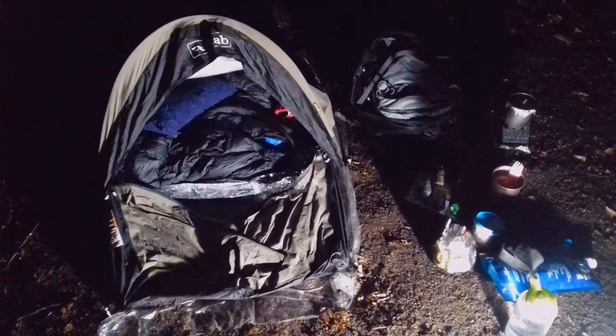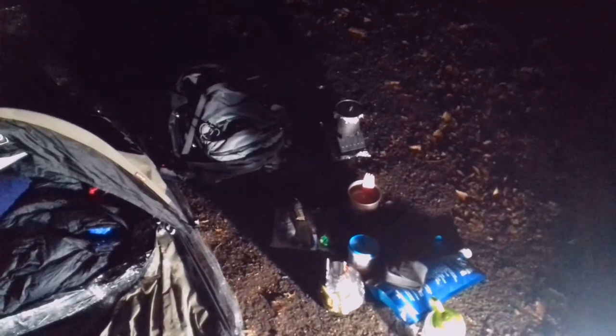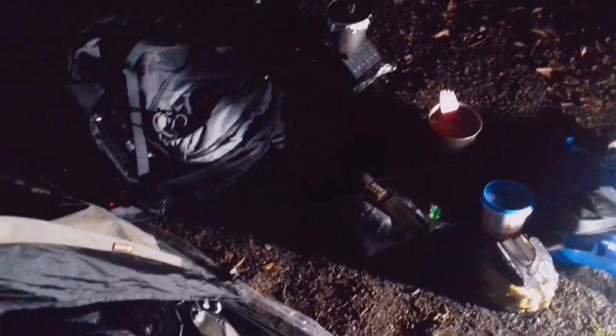It's ten past one in the morning and I've got set up. I got the solid fuel stove going while I was setting up the Rab Ridge Raider bivvy. This is all being powered by the Screwfix light for filming. I'm not going to show you all of this kit now because it's late and it's dark — I'm going to do it in the morning when the light's better and I've got more time.